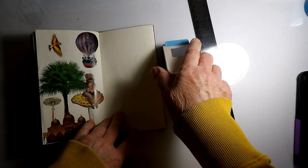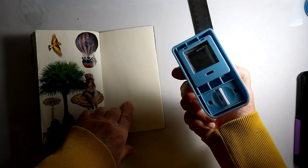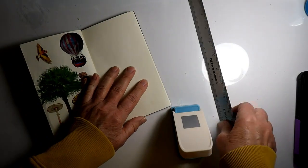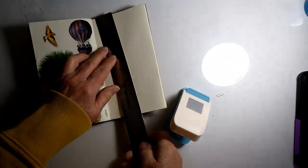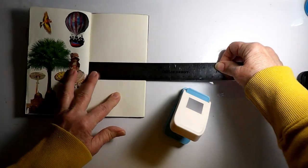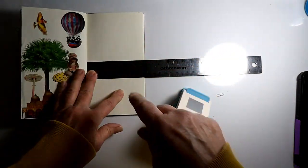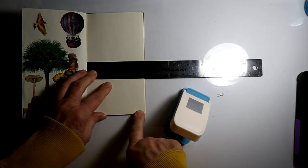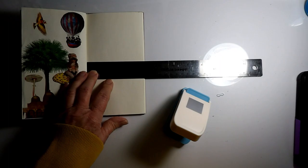Then maybe put some focal points or words on top. This is four inches by seven and a half, so what I'm going to do is find the center, because I don't want all one-inch squares and then a half-inch square on the bottom. I'm going to try to start in the middle.